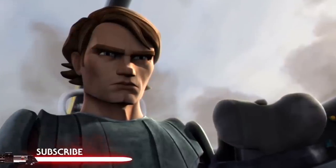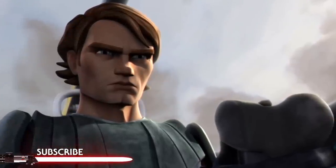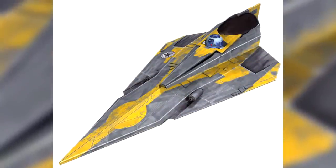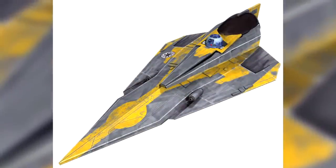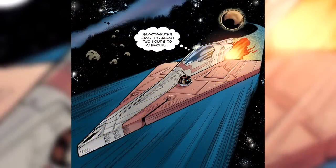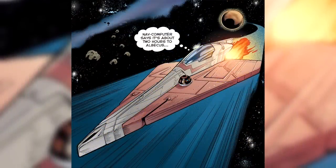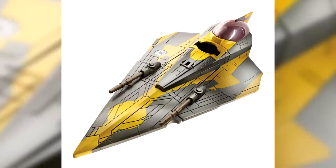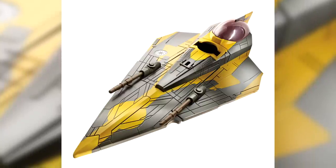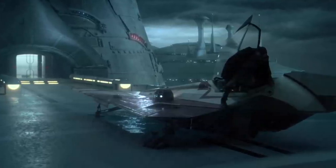Welcome back to another video. Today we're going to cover some ships, particularly Anakin's Jedi Starfighter. Just prior to the onset of the Clone Wars, the Delta-7 Aethersprite-class light interceptor was commissioned. However, due to the fact that it was most often used by the Jedi, it became more commonly known as the Jedi Starfighter.